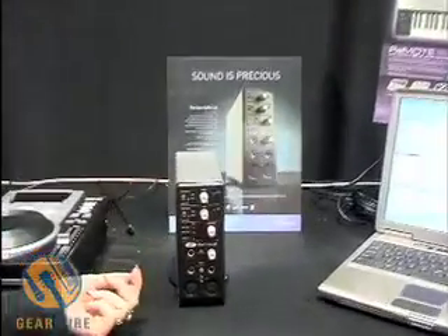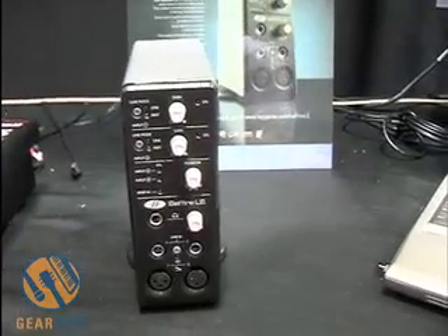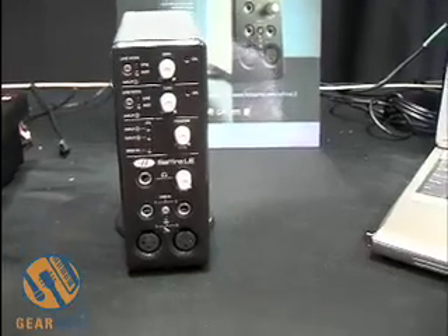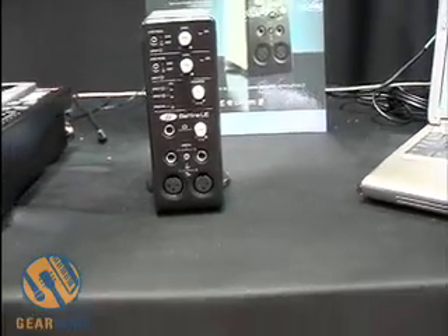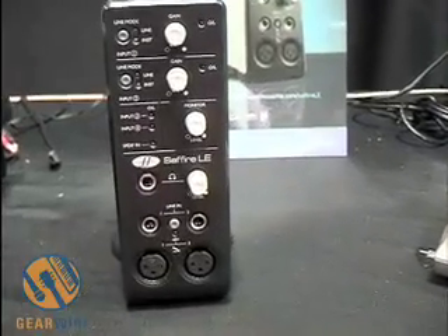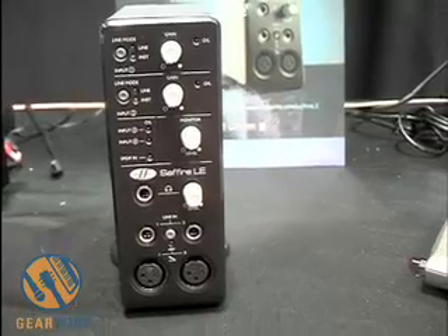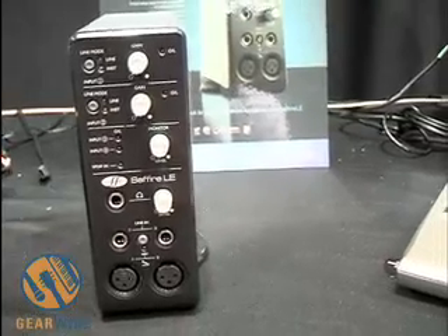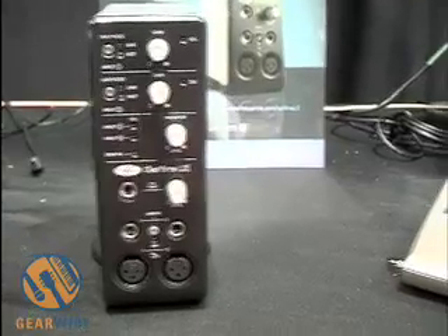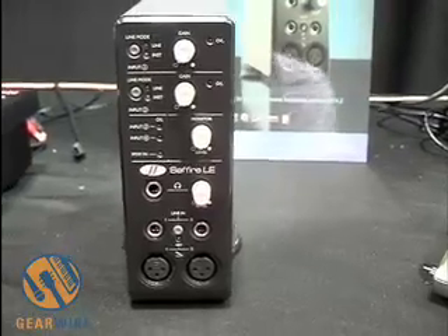Sapphire LE is pretty much a sister version to our previous product, the Sapphire. The big difference is that the older Sapphire has DSP effects as well as AU and VST effects. The new Sapphire LE only has the VST and the audio units. You get a Focusrite compressor, a Focusrite EQ, Focusrite amp modeling, and also a Focusrite reverb that you can use in your host application.